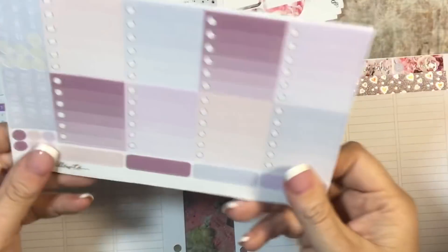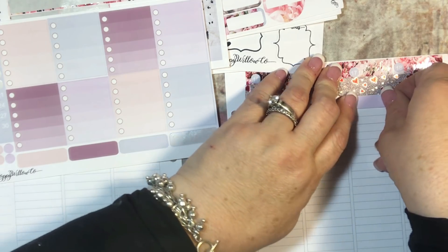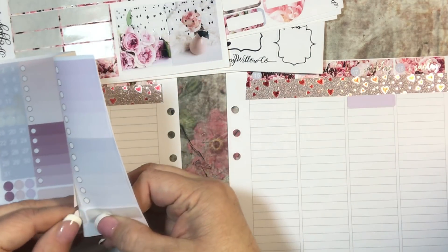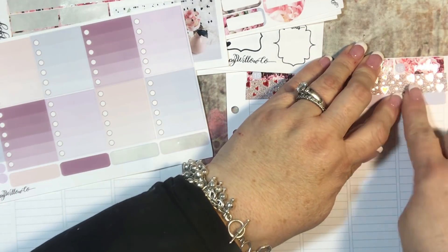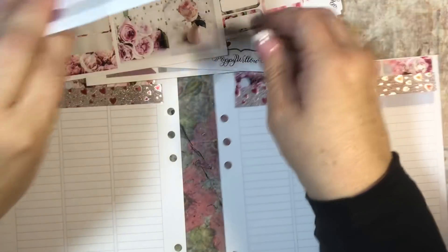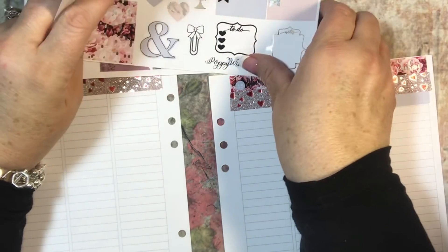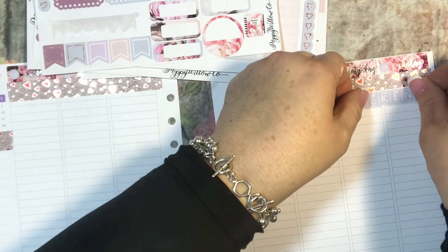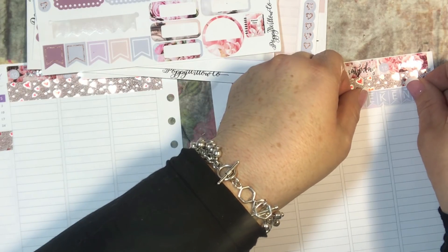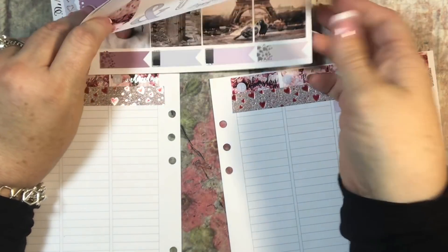I'm going to take just a couple of these pieces — I think these are quarter boxes — and I'm using these so that I can put the weekend sticker over it and it won't be on white. I am a no-white-space planner, that's just how I like to plan. There are two weekend stickers — I'm going to use this one and just put it like that. Then I'm going to go ahead and fill in these beautiful full boxes.